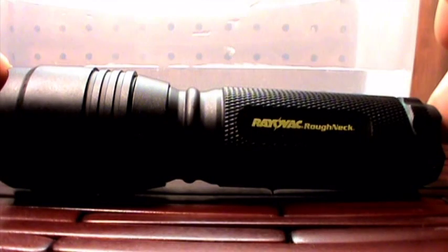Just a quick revisiting of the RadioVac Roughneck — had a few questions and wanted to answer them on camera. The light is made in China. Here's a look at the inside: there's the Cree LED and a nice smooth inner reflector. I like the crown shape on the front of the light.